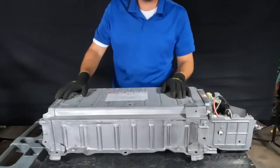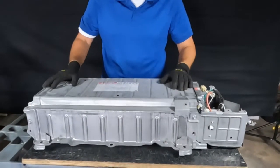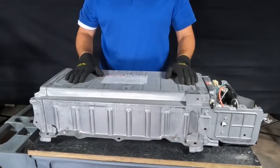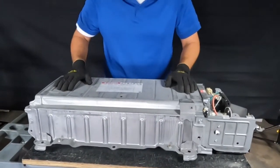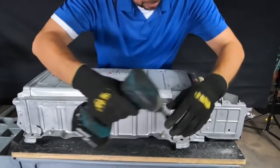Hi, my name is Alex from Exosity Hybrid and today I will show you how to take the battery pack out of your generation 2 Toyota Prius case. Generation 2 is from 2004 to 2009, so you will need a 10mm socket.